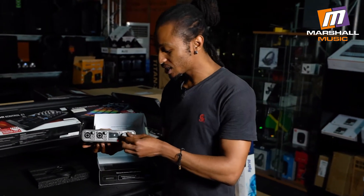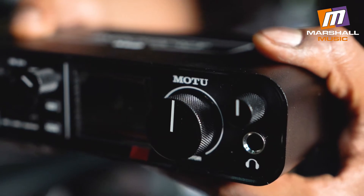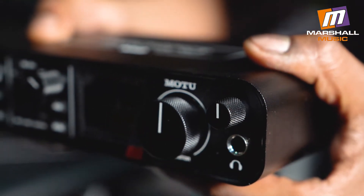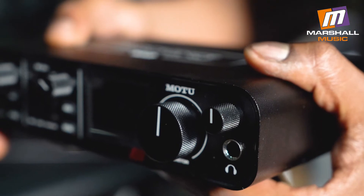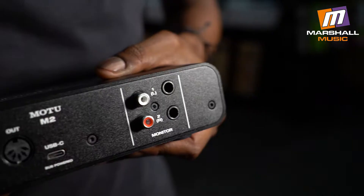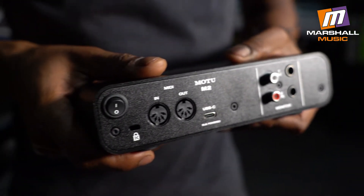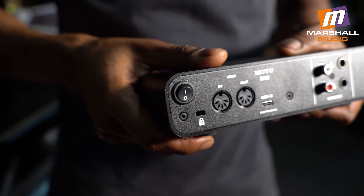Next thing we have is this big volume knob — this is for your main monitor output. We've got another knob for your headphone volume, and of course a port for your headphone input. On the back, we have an on and off switch, ports for MIDI in and out, a USB Type-C port to connect to your laptop or computer, and finally we have RCA and quarter-inch jack outputs.